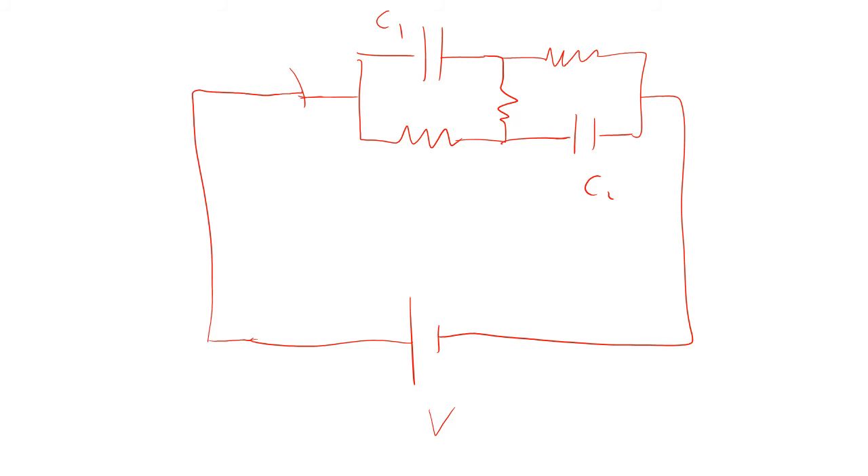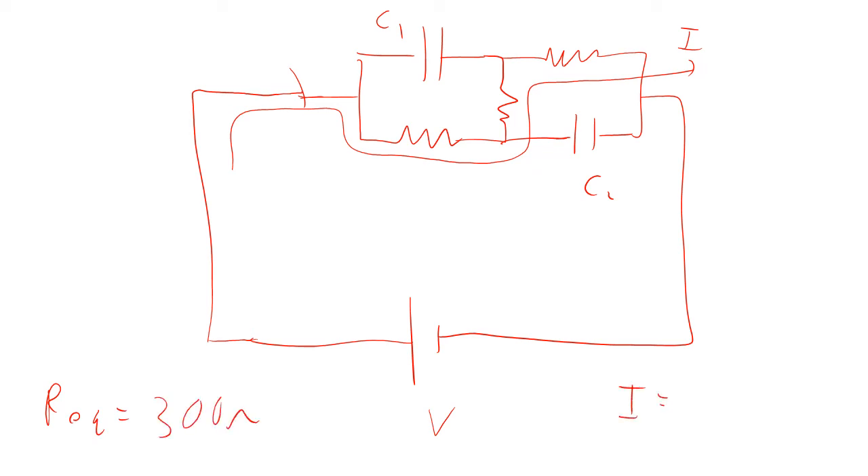What happens is no current flows through the capacitors once they're charged. So all the current flows through the resistors. That means the current is snaking through all three resistors, so it's like all three resistors are in series. The equivalent resistance is going to be 300 ohms, and so the current is going to be 30 volts over 300 ohms, which is 0.1 amps. This is the steady state current.